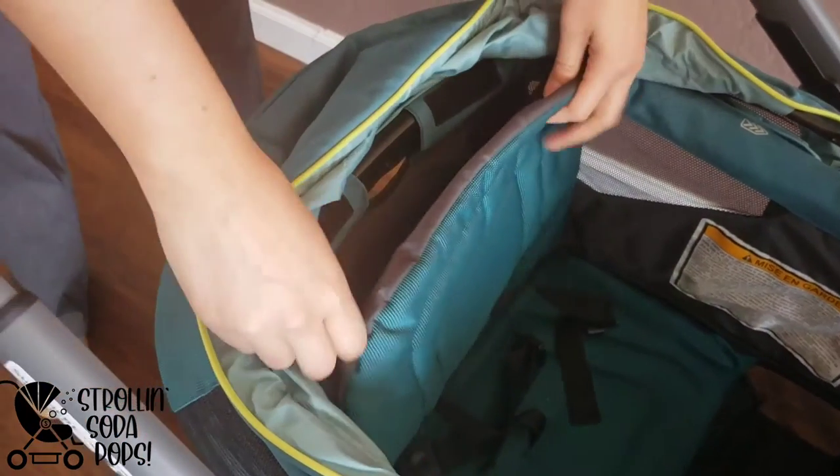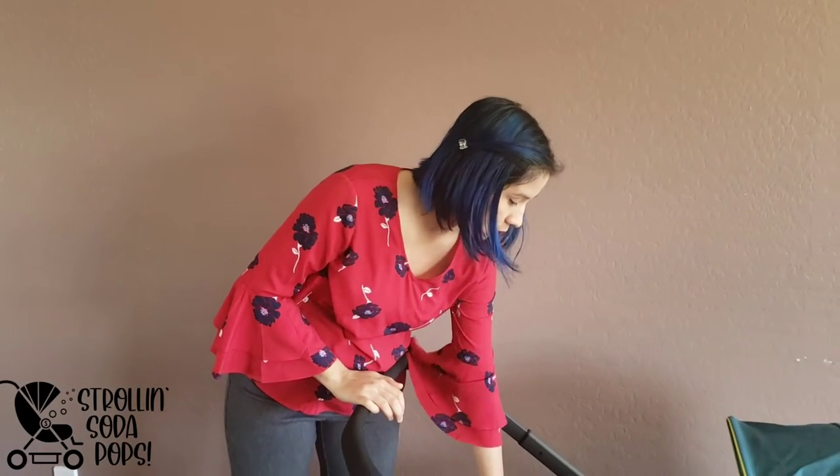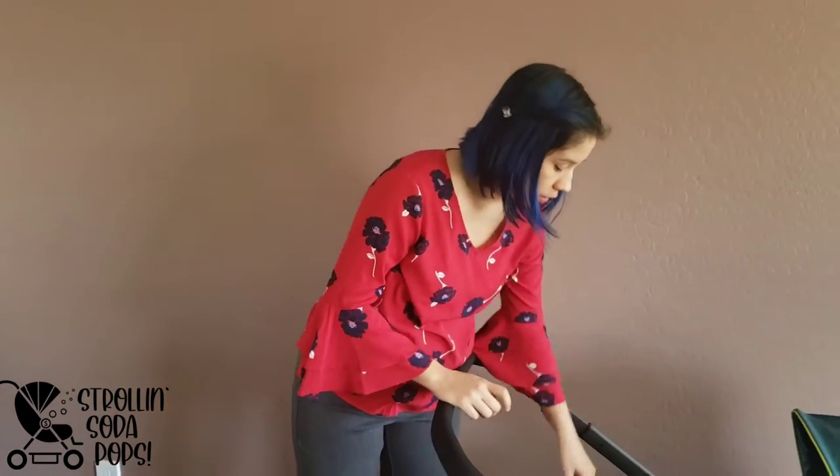The seats have velcro exposed, which initially perplexed me, but that's where the car seat adapter attaches. It only accepts Graco car seats — big box brands generally stay with their own brand. You can use the adapter on either side of the wagon, which is really nice. We have the car seat adapter coming in, so we'll do some filming to show how that works.